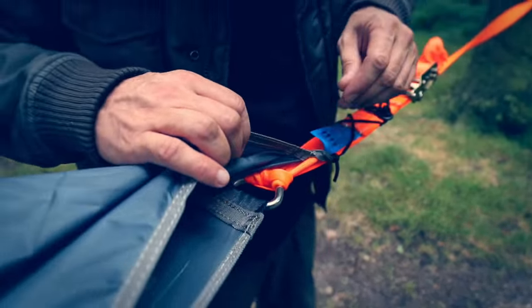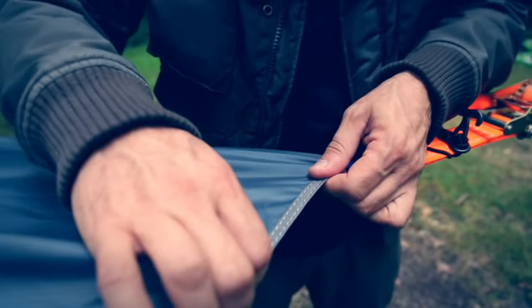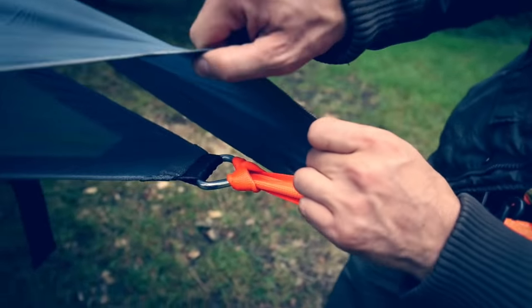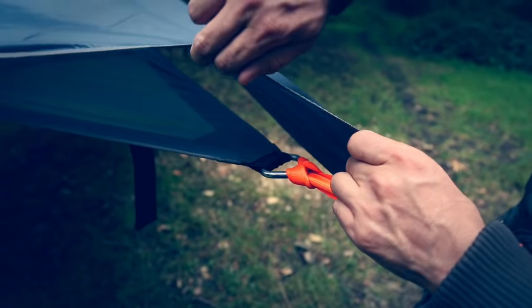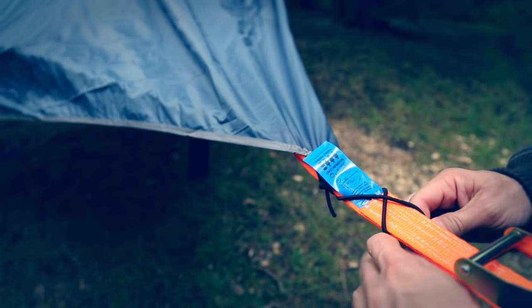The reason we've decided to bring the flysheet past the carabiner is for better ventilation. With it positioned like this, the flysheet isn't touching the insect mesh on the inside — it's being pulled up the strap — so you get better ventilation.